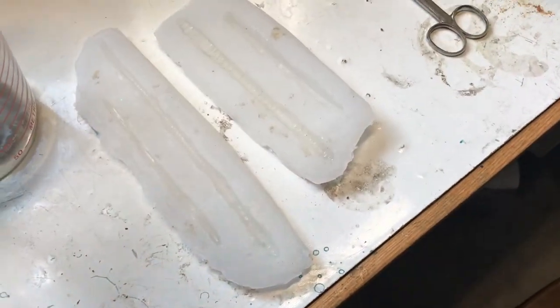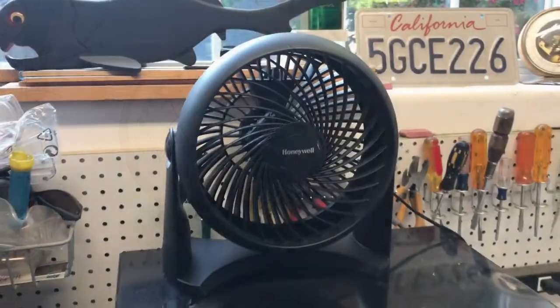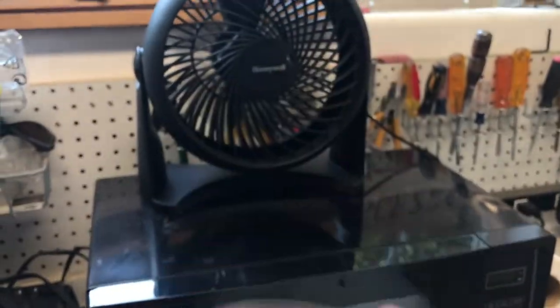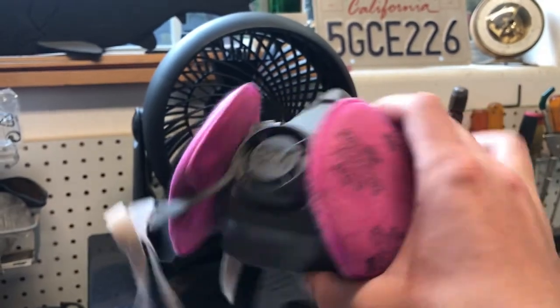The molds are ready so I'm going to chop up some old worms and melt them in a pyrex dish. You need to have good airflow when you're going to melt plastic because the fumes that come off it are not healthy to breathe, so I have a fan and I'm in the garage with all the doors open. Also I'm going to wear a respirator.